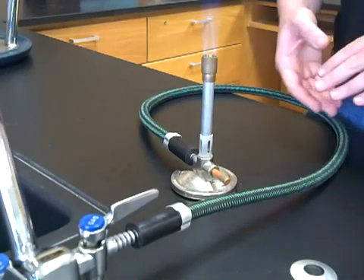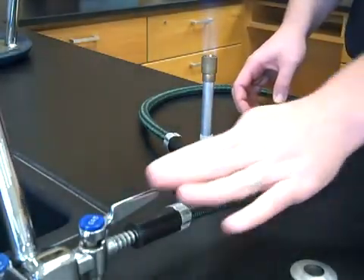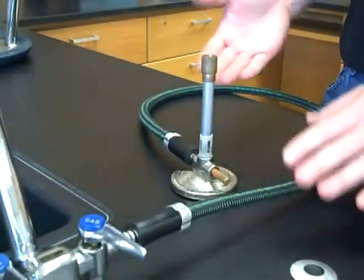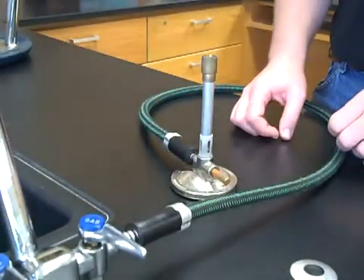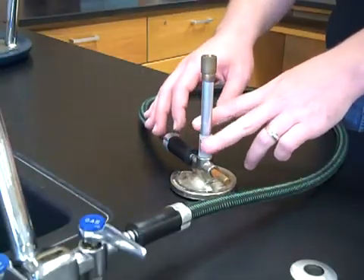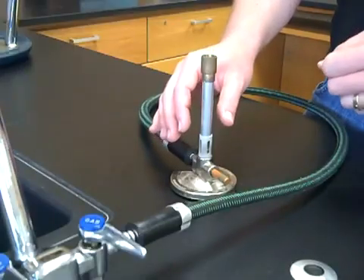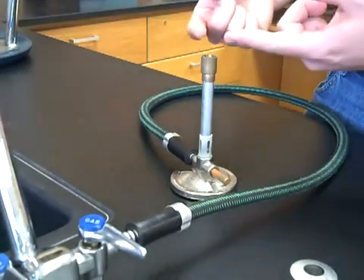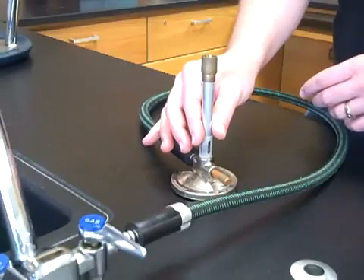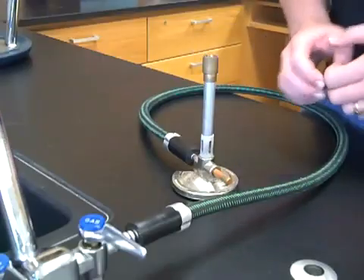When you're finished with the Bunsen burner, just turn it off at the main gas valve. You don't need to close the air vents or the needle valve — just cut the main gas supply off at the desk. The flame will go out, and then let the Bunsen burner cool down before putting it away. The base, needle valve, air vents, and even the barrel itself are generally safe to touch, as combustion doesn't take place until after the gas leaves the barrel. Use caution, however, if you've been using the Bunsen burner for extended periods of time.